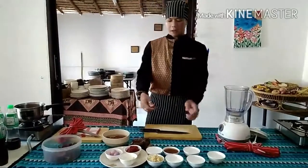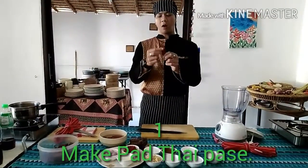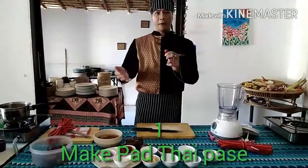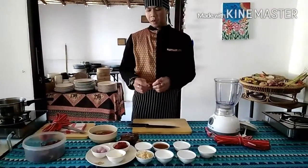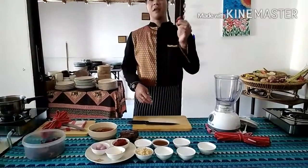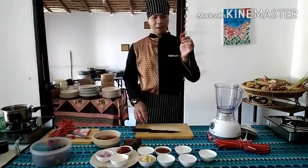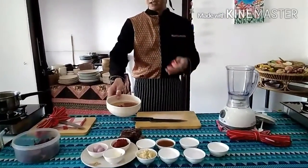First, you need a big dry chili — the big one, or sweet pepper, dried sweet pepper. You need to take all the seeds out first and soak in cold water like this for 5 minutes to make it soft.